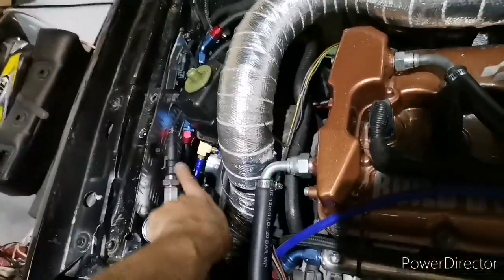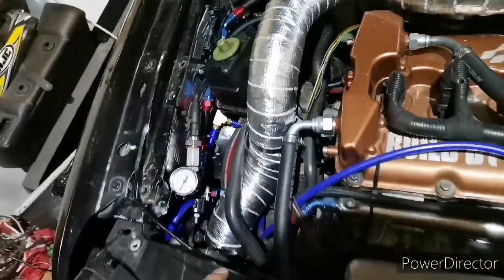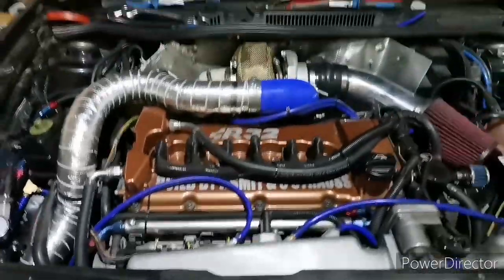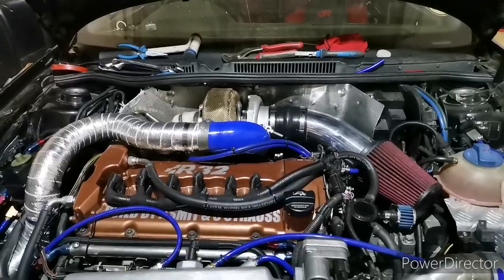We spoke today — I swapped this around so that the fuel pressure sensor can plug in over there. Let's see how easily an Emerald K6 can start an R32 after 3 months.